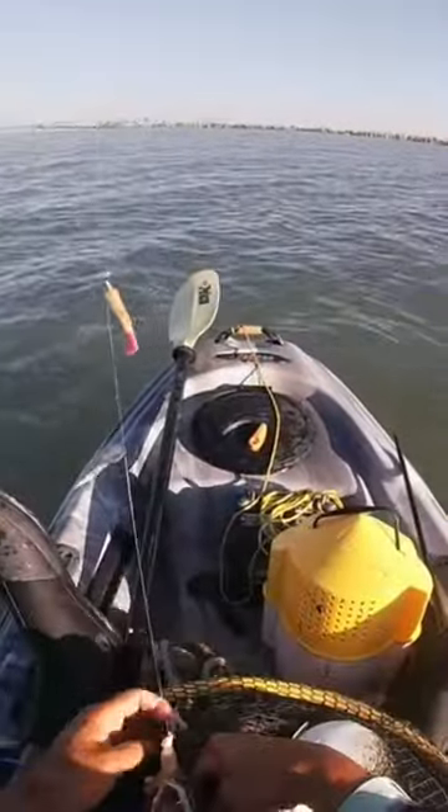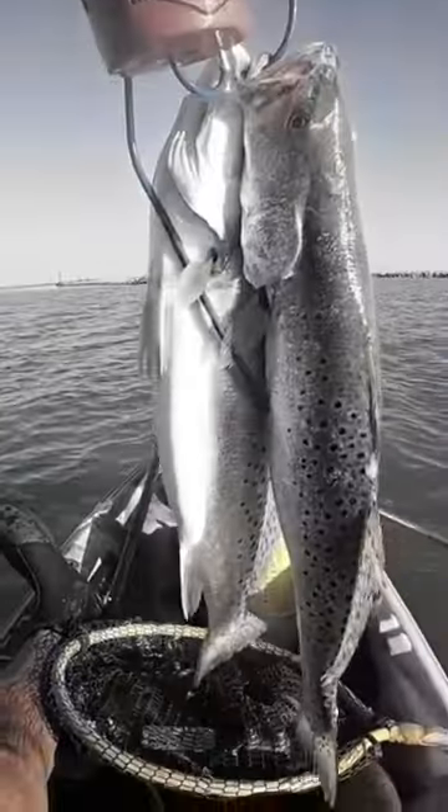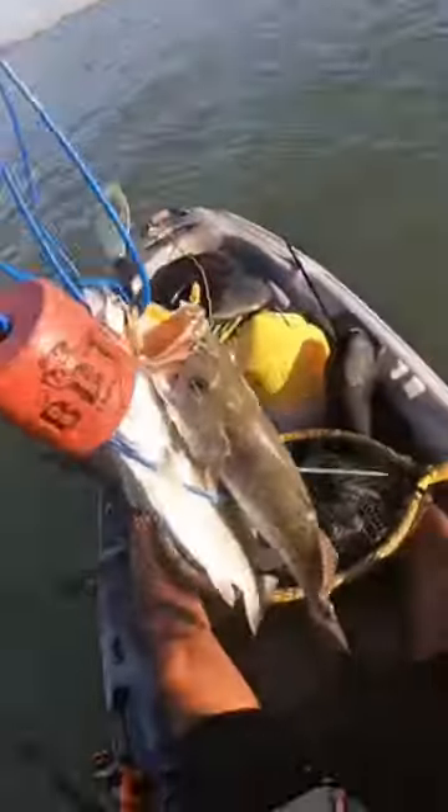We're far away from town. Those are definitely keeper trout guys — keeper, keeper, keeper. Positively sure that they're not oversized, all right.